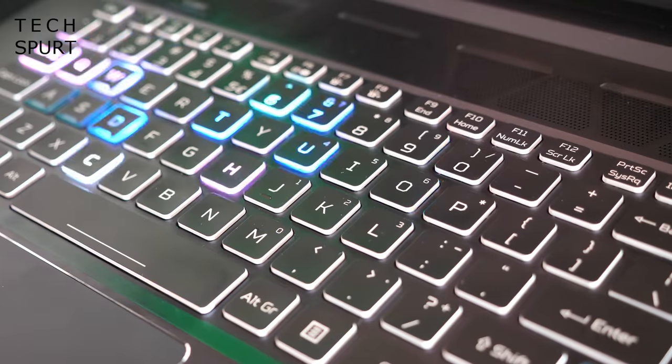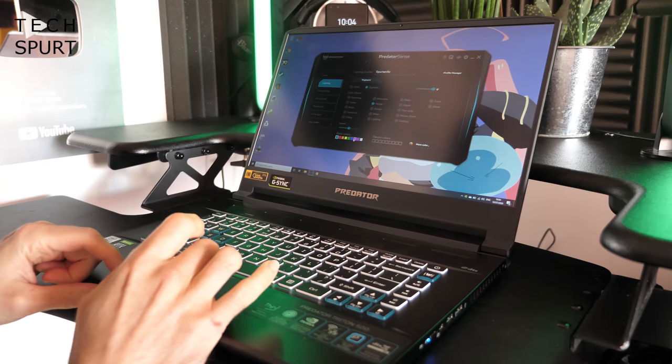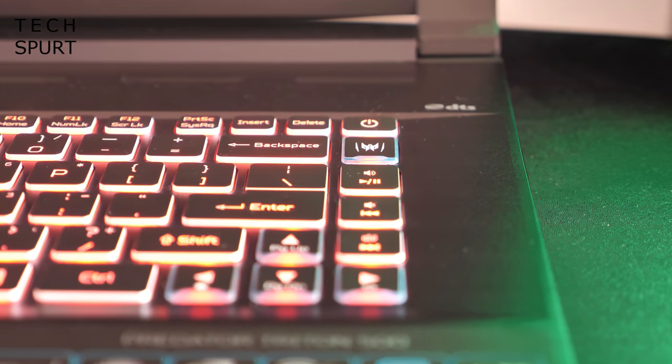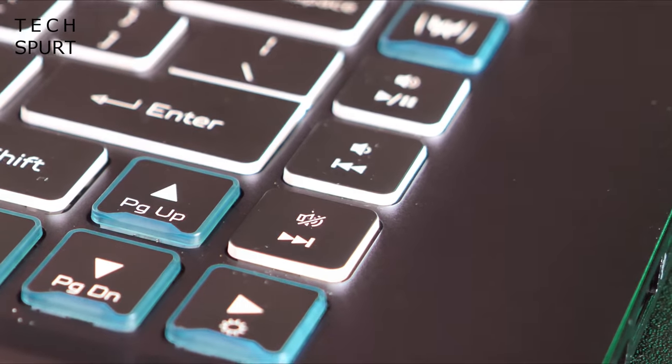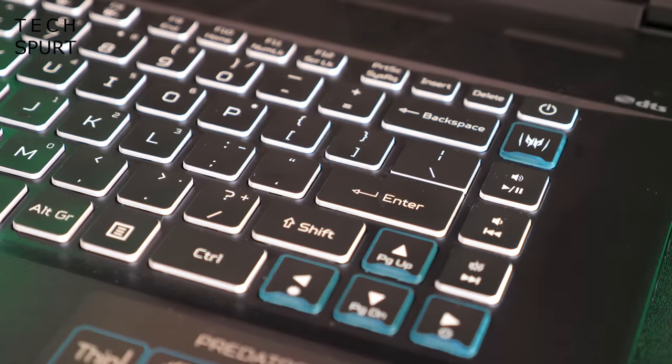The keyboard on the whole is very agreeable, though not quite perfect. I love the firm key action and the way each key springs instantly back into place. It feels like a premium board through and through, with full RGB backlighting that you can individually customize per key using the Acer Predator Sense app. Over on the right side you'll also find some media controls, although there is no number pad.